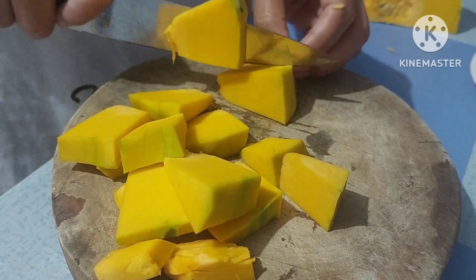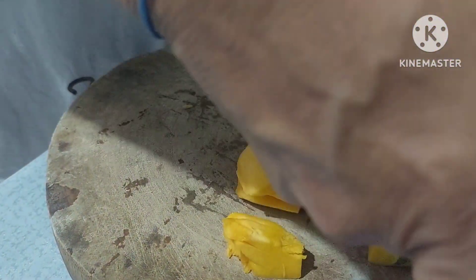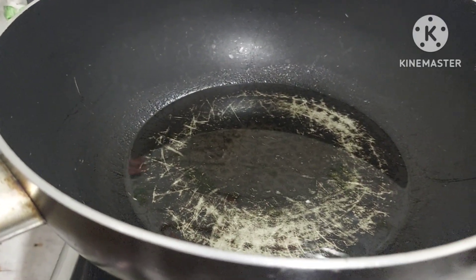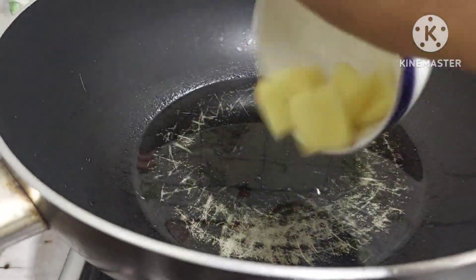Hiwain lang natin ng pa-square para madali lang siyang maluto mamaya sa paggisa natin. Pagkatapos ng hiwain, simulan na natin ang pagluto.